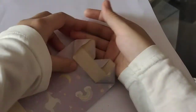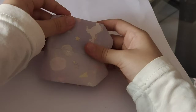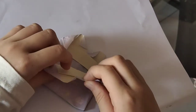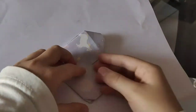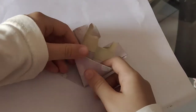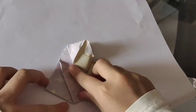And fold half. And this side, open. Remember here must be a little corner.